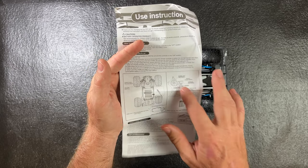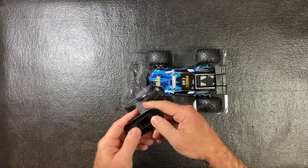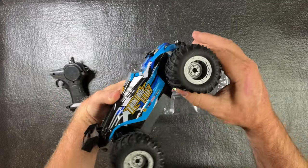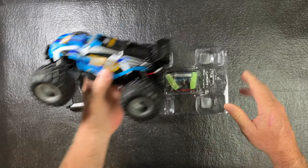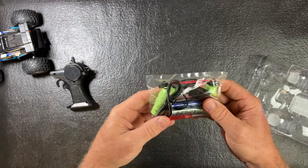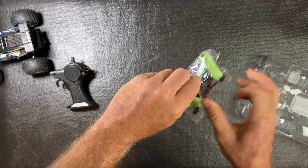The instructions show where to put the battery and how to operate the controller. Here's the controller — you can see it has a screw in it. And here is the car; the tires are a little grippy. You get two batteries for the car and two double-A batteries for the controller.